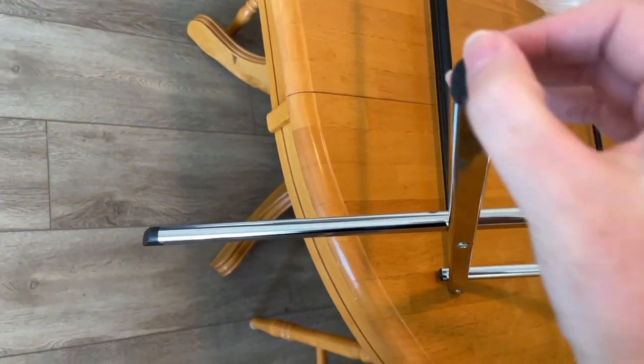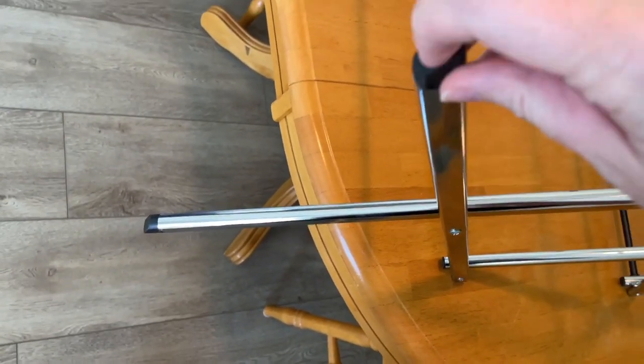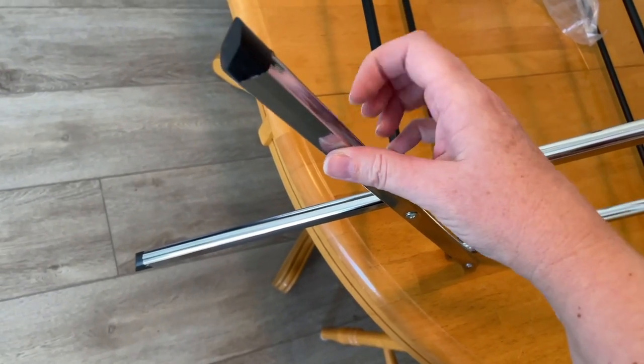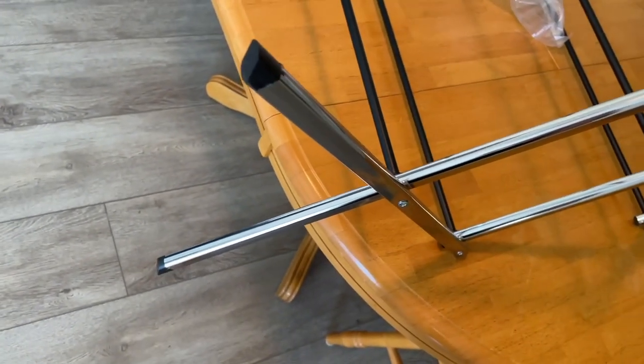I then wanted to look at the bottom to see what the feet look like, and it's just some sort of plastic down there — nothing to protect your floors or anything like that. The actual chrome pieces also feel plasticky and hollow as well.